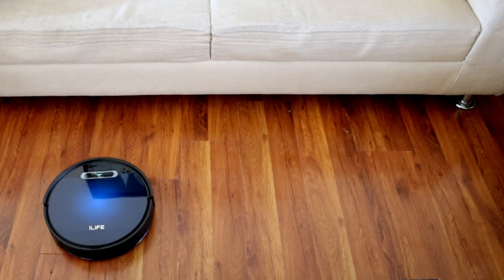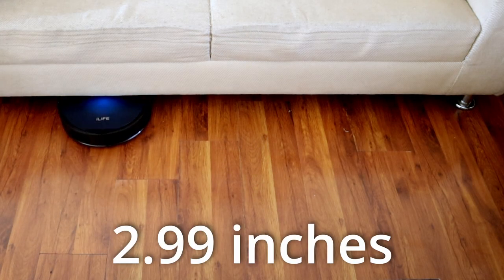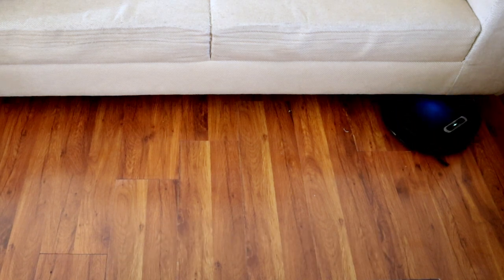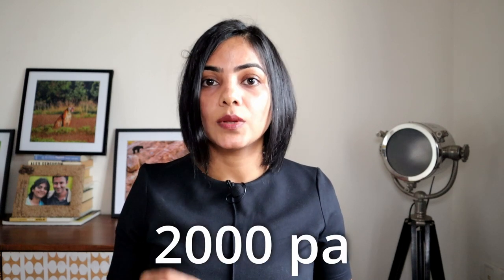Let's start with the basics. This robot vacuum cleaner has a height of 2.99 inches, which is a good height because it can go under low-lying furniture like sofas. The suction power of the iLife V5Max is 2000 PA, which is comparable or better than most robot vacuum cleaners at this particular price point.